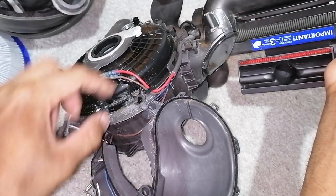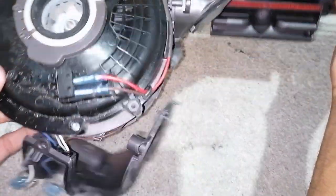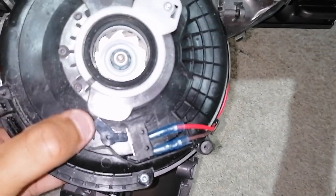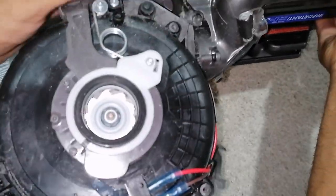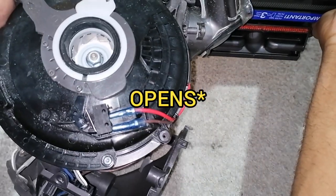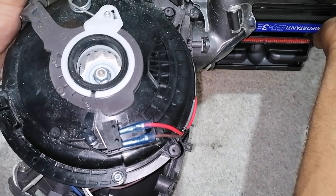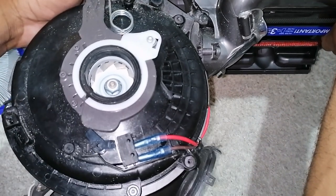Also, take note of the micro switch — the wires go behind this black little clip over here, and that's the layout of the micro switch. Basically, when the machine's upright, the switch closes, and when the wheels go up, that's when the vacuum will incline and the switch comes on for the brush bar.